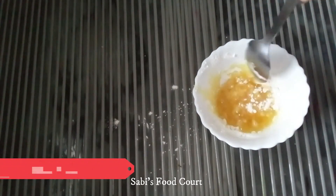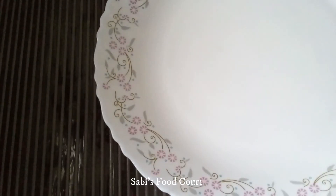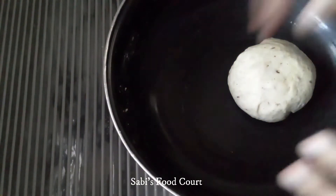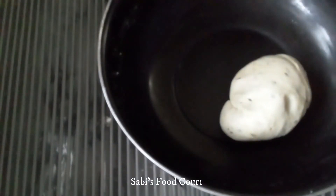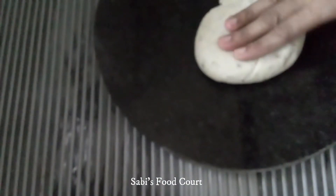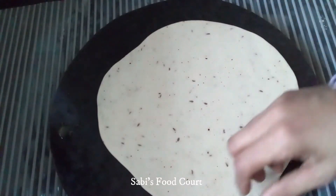Mix it well. Put it to rest for about 20 minutes. Add a bit of salt and mix it well. We have a pan ready.